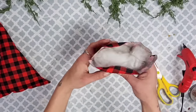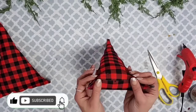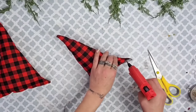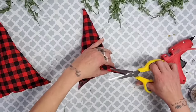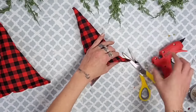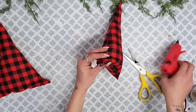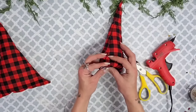Once you have your trees to the fullness you'd like, fold the fabric down at the bottom, overlapping each other, and add some hot glue just on the corners. Leave the center open so you can add your tree trunk and close that later. You want to add hot glue on the sides leaving about an inch hole at the bottom.